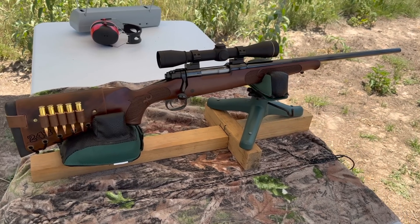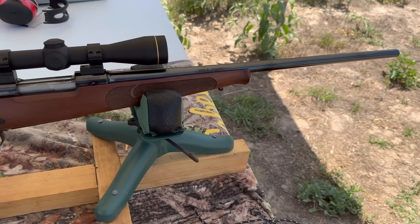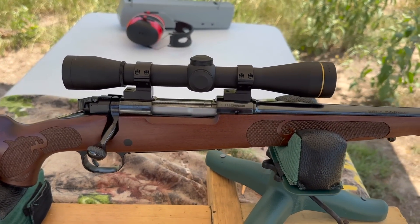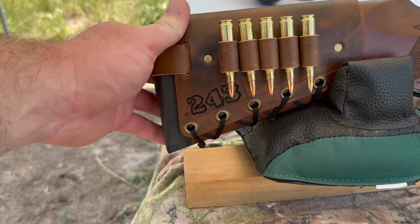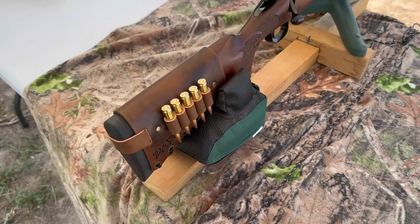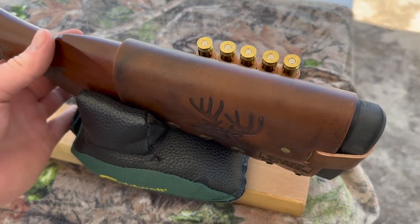My test rifle today is my Winchester Model 70 Featherweight Compact, chambered in .243 Winchester. It's got a 20-inch barrel. Up top I've got a Leupold FX2 6-power scope. And coming on back, I've got one of my handmade leather cartridge cuffs with .243 stamped right in it. Check out my website, masonleather.com — it will be linked in the description and the pinned comment. I would absolutely love to make you one.